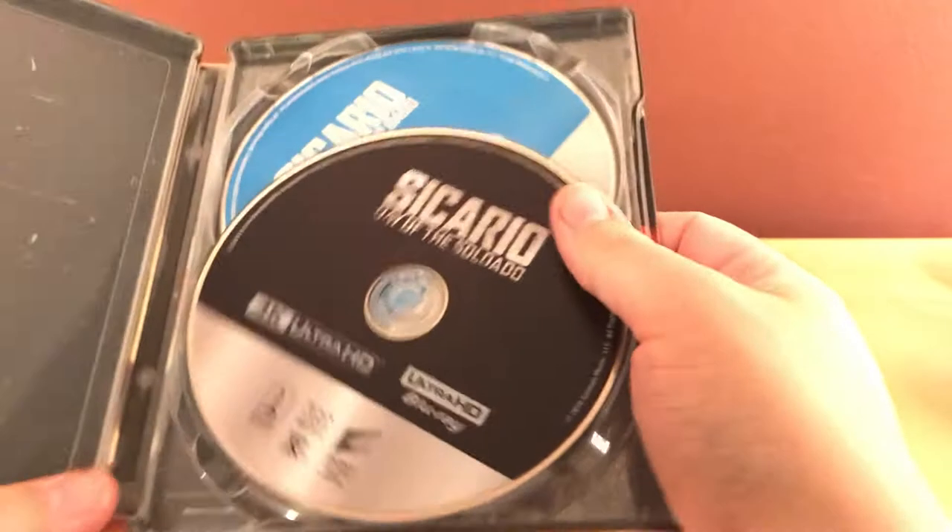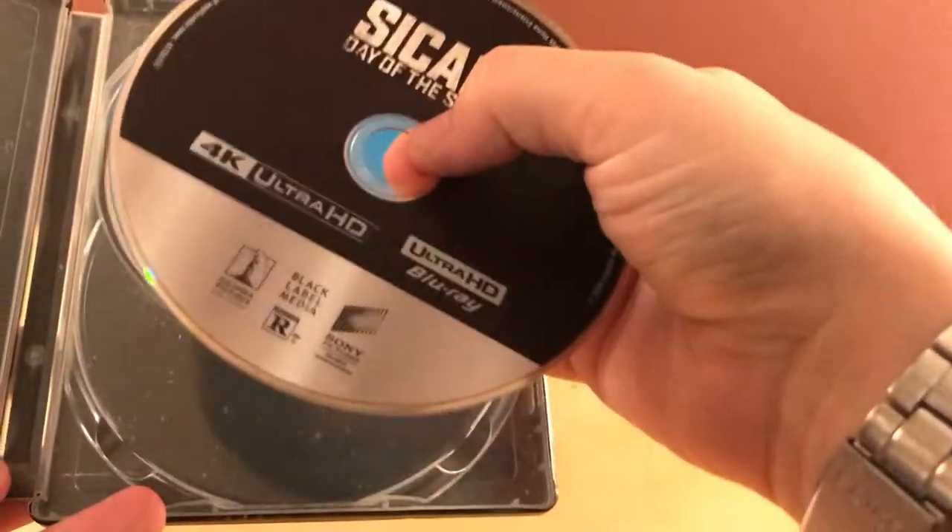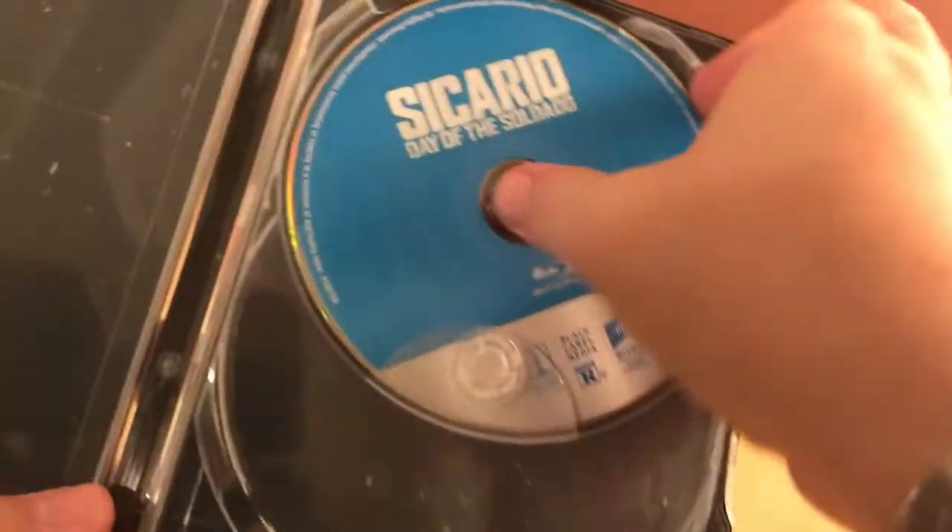It's a Sony release. We've got the Sony Rewards thing on the back — I haven't done that in forever. Here is the 4K disc, and here is the regular Blu-ray disc.